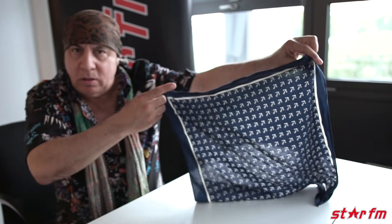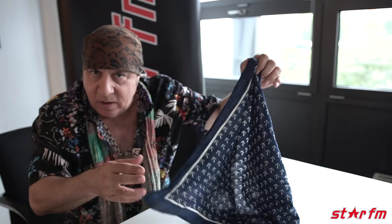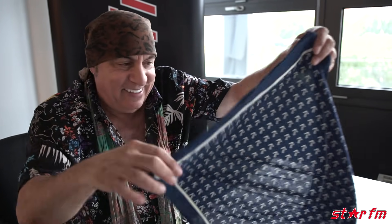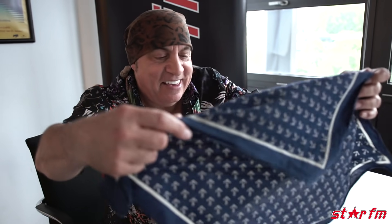So here we have a typical bandana, which you would get at the local store. It's a little bit small because I have a big head, but maybe this would work for a small child. It has to be square. Mine are usually, I don't know, 28 inches — I don't know what that is in centimeters. So it's very simple, you ready?